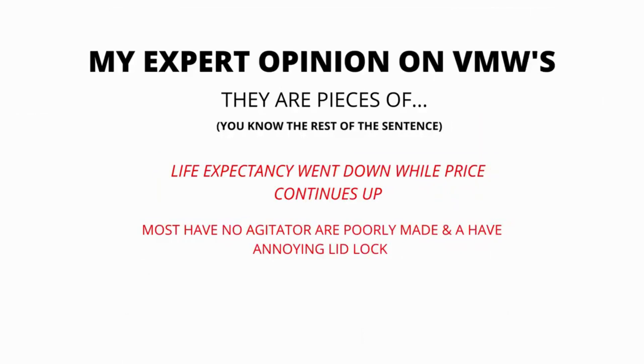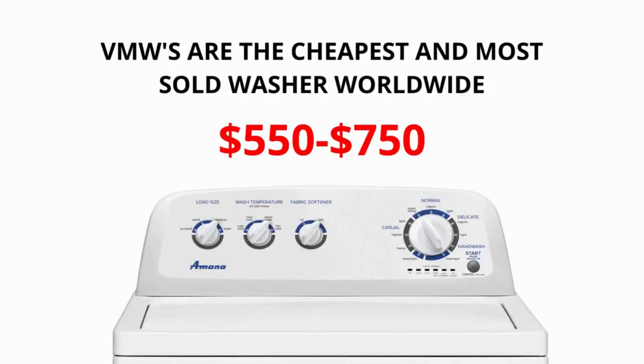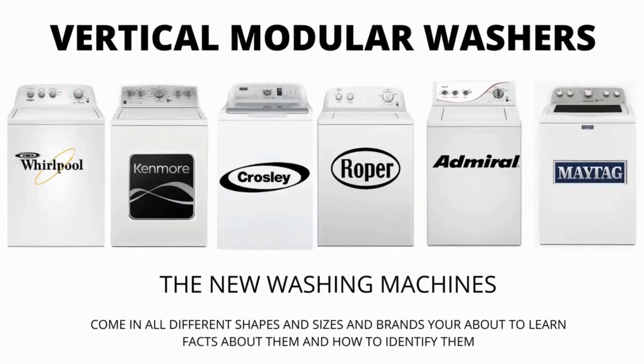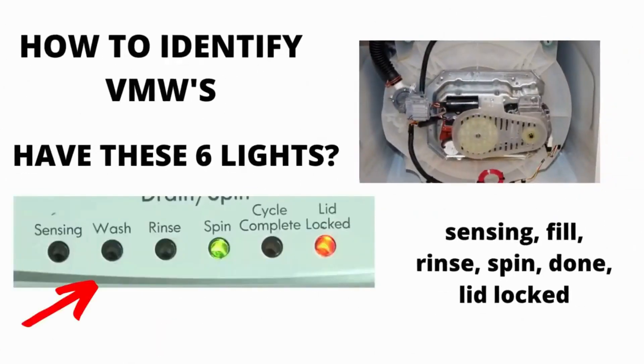In my expert opinion, VMWs are pieces of junk. Most have no agitator, are poorly made, and have an annoying lid lock. Their life expectancy has gone down to 3-5 years from 30-40 years, while their price continues to go up. If you are considering buying a new washer, I would advise you to purchase the vertical modular washer and the 5-year warranty add-on — I guarantee you will wish you did if you don't. There are many other washing machines on the market but they are a waste of money; they don't last any longer than the VMWs and cost more because of the functions they come with, not because they are a tougher, longer-lasting appliance.